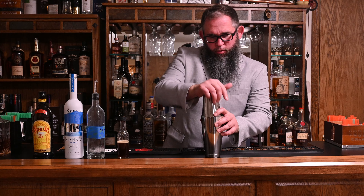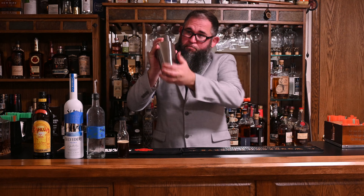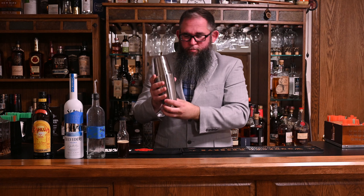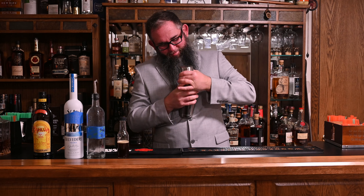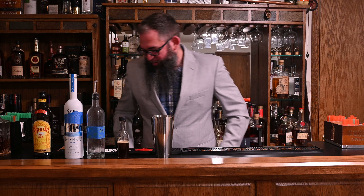Let's get this in a shaker and see what we think. We'll toss everything in and give it a good shake. You're never quite as strong as you think you are. This recipe calls for being served in a chilled martini glass, so let's grab our chilled martini glass and go ahead and double strain that in.